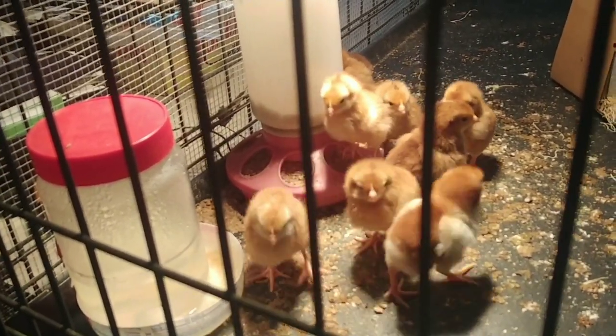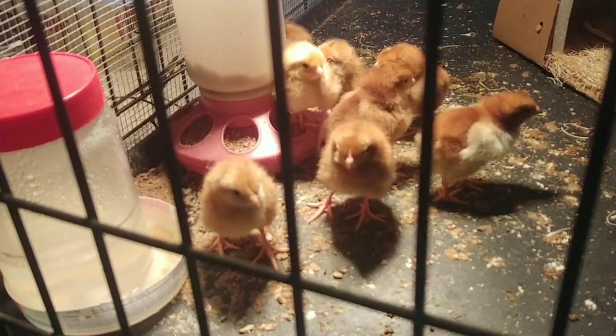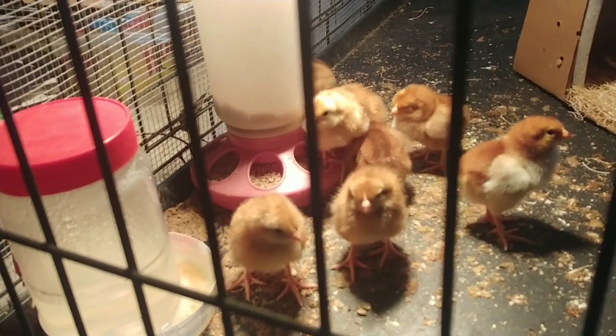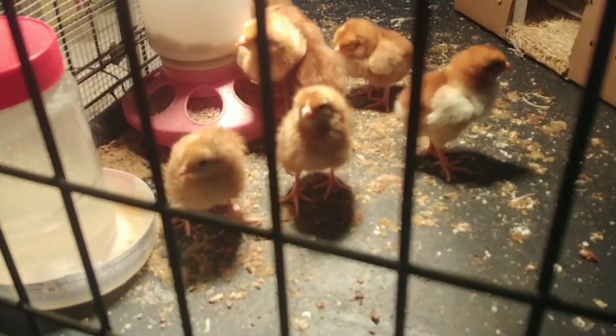On the second day — after their first night — you're going to do a head count, make sure they're all alive, make sure their eyes look fine, their poo looks fine, and make sure they're all eating and drinking and staying huddled up. And that's basically all you have to do.